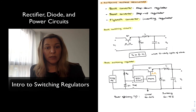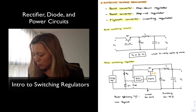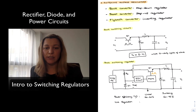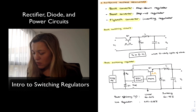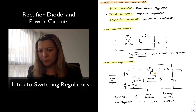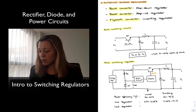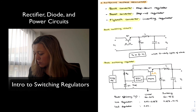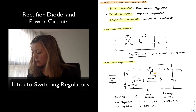However, switching regulators tend to be noisier and do not perform as well in line regulation or load regulation. For line regulation, standard values for a linear regulator are on the order of 0.02 to 0.05 percent, whereas for a switching regulator they are on the order of 0.05 to 0.1 percent. For load regulation, typical ranges for linear regulators are 0.02 to 0.1 percent, and for switching regulators approximately 0.1 percent or higher.